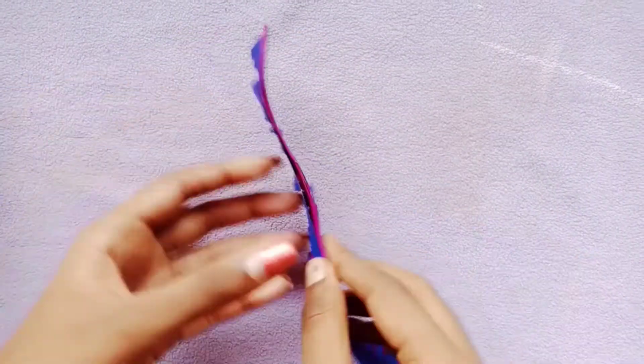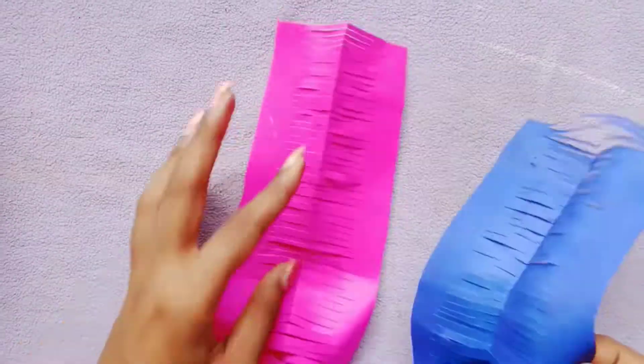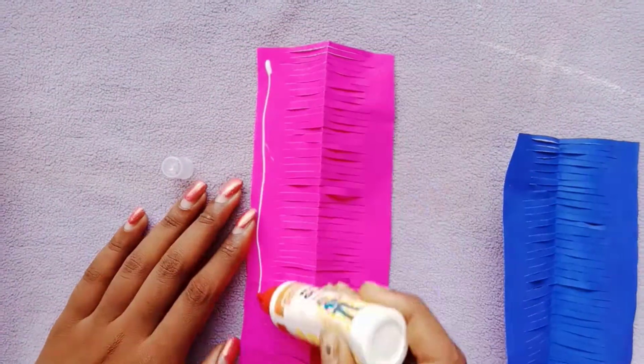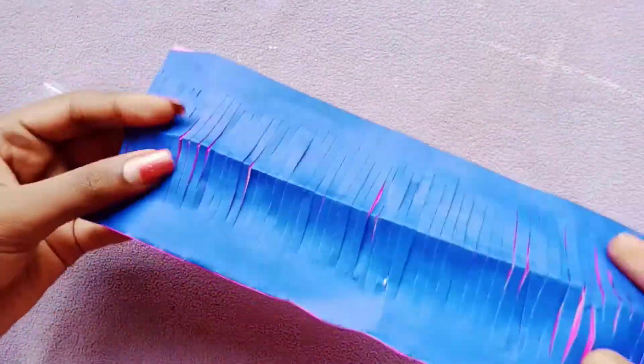We will open it here. We will apply white glue. We will open it here.